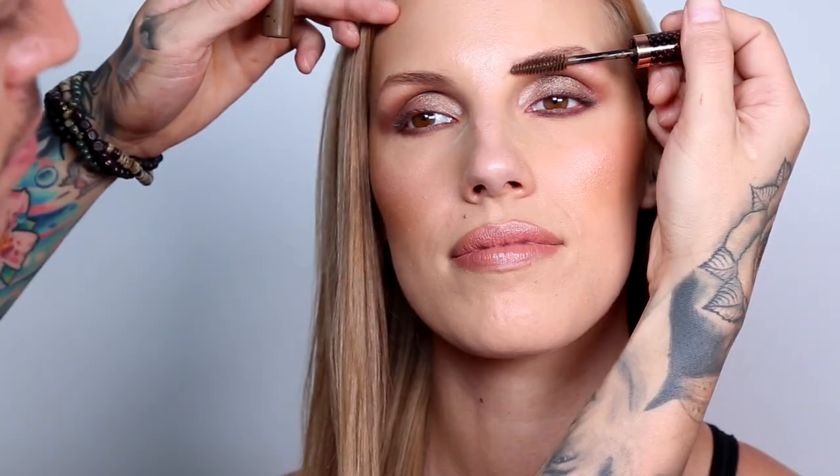For this bump up for the brows, we're using Hot Makeup's Tint and Set in the color Warm Brown. I didn't want to add too much color with a powder, so I decided to use this because it's going to add pigment to the brows, keep them in place, but not look too dramatic.